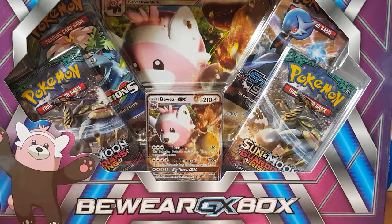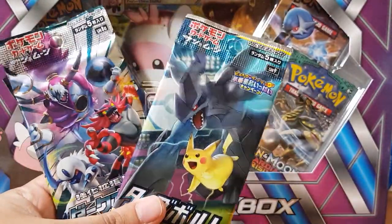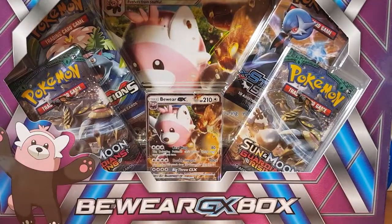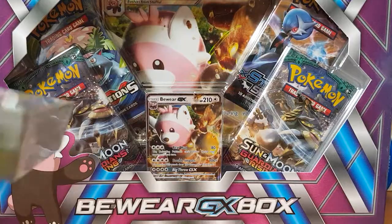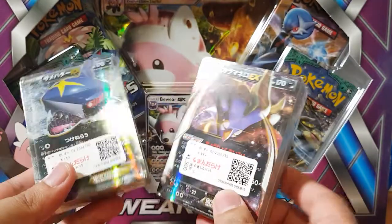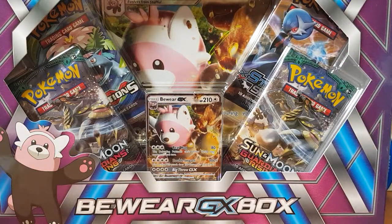I will be doing a separate video just in regards to what I've actually picked up, but just a quick sneak peek. I've picked up a lot of Tag Team packs from the actual Pokemon Center. And I went to Mandarake, the one in Namba, the famous place that actually holds a lot of Pokemon cards, and I've picked up some of these awesome Japanese bundles. So I will do that in a separate video.